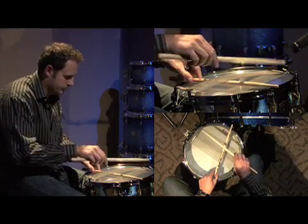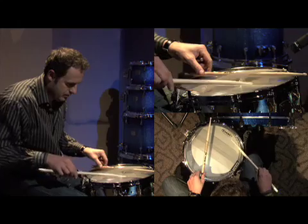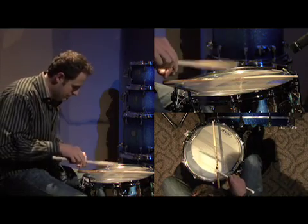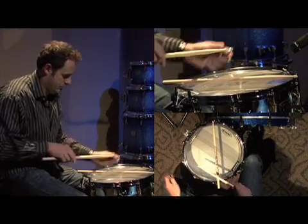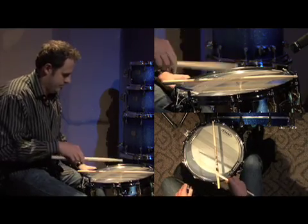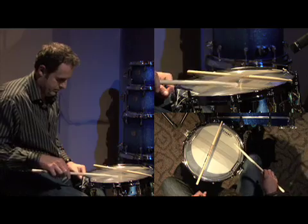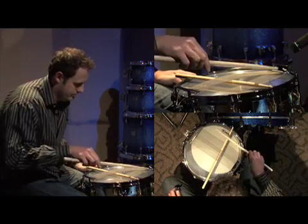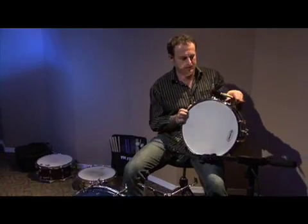Going back around one more time. Still a little low here — there we go. They're all relatively close at this point. I'm going to turn the drum back over and see what that did. Did that make a difference? Sure hope so.